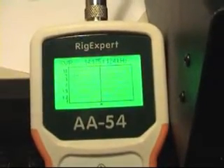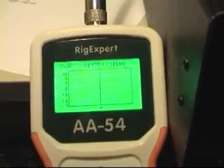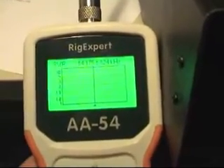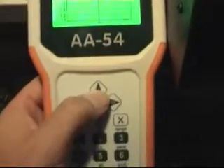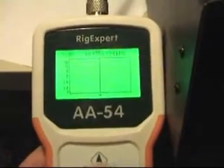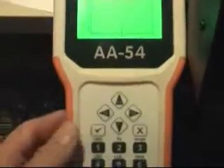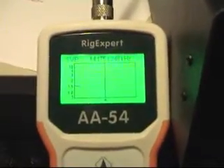The frequency is 14 megahertz, 175 kilohertz — that's the bandwidth or the range. I can set that with this knob. I'll set it to 248 kilohertz. That's OK. Press the OK button.